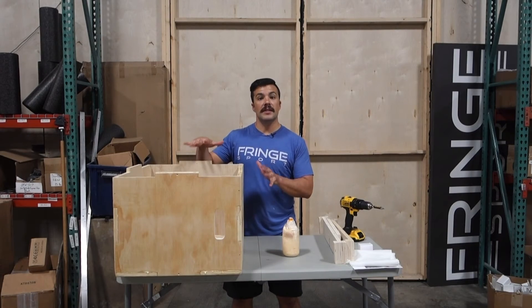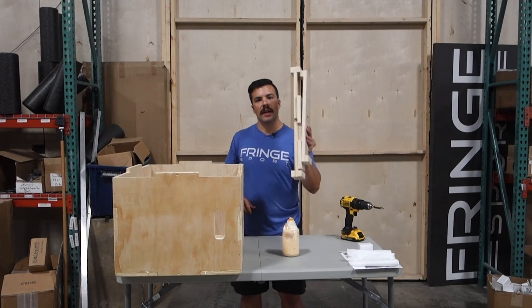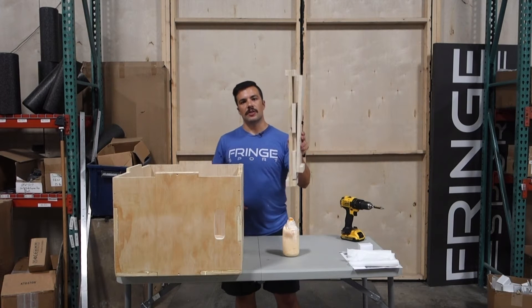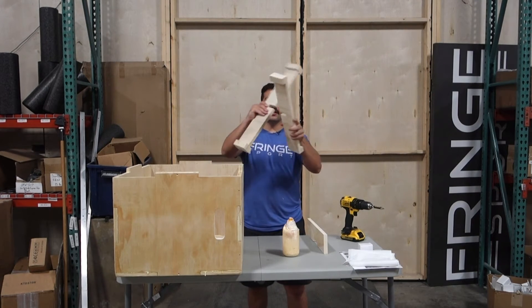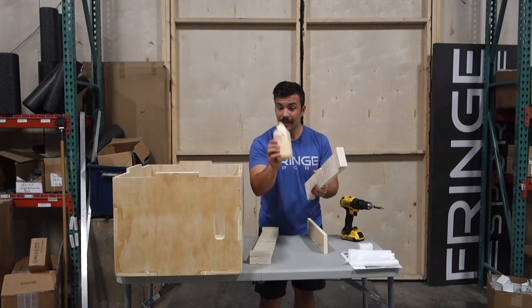Once you've got the main structure of the box completed, what you want to do then is assemble the bracing. It's super simple — notch to notch. Almost forgot my glue.